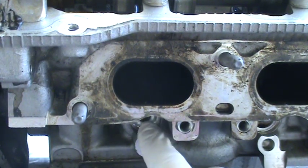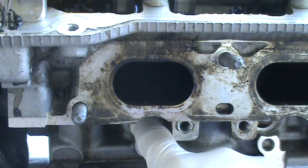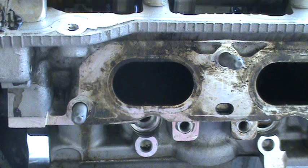Here on this engine, your fuel injector is right here — it's direct injection. This leads right into the combustion chamber. So that's why we're getting this carbon buildup on the valves.